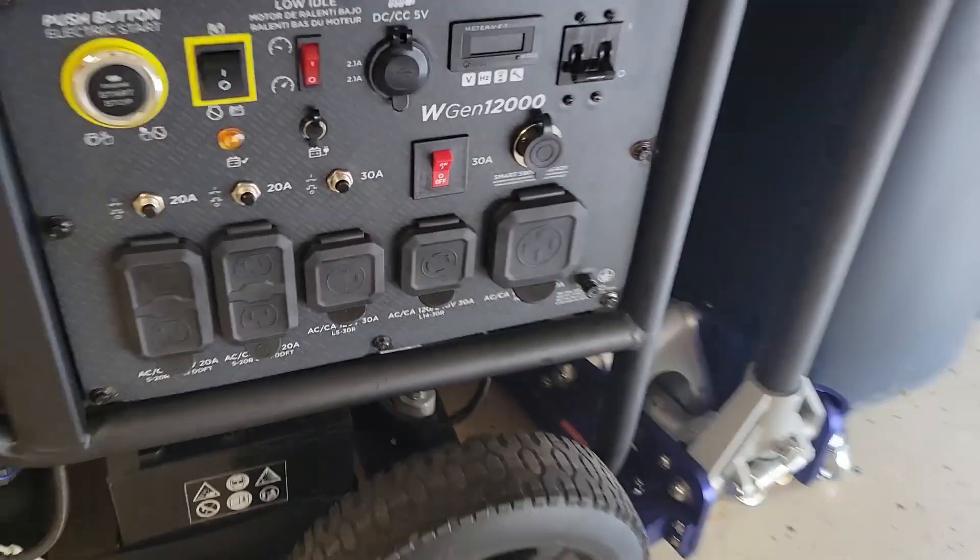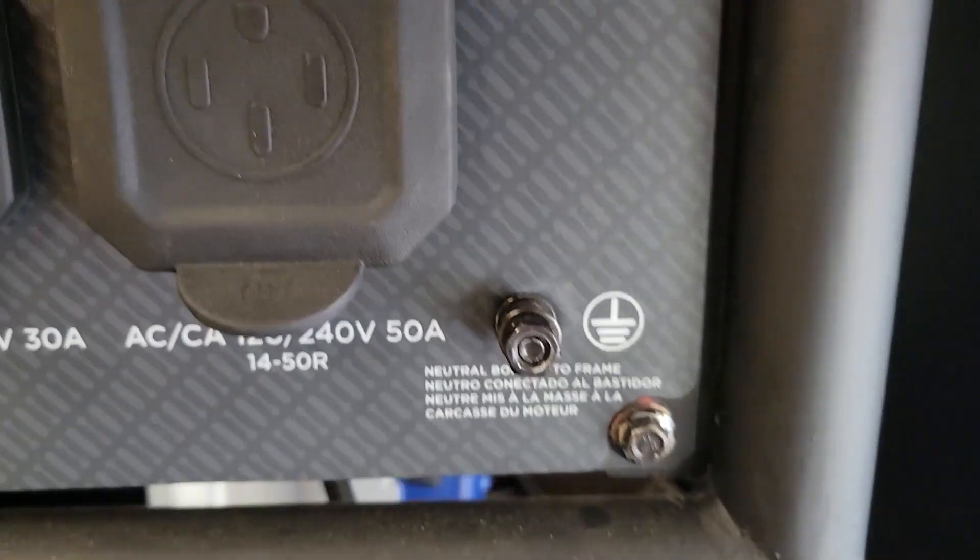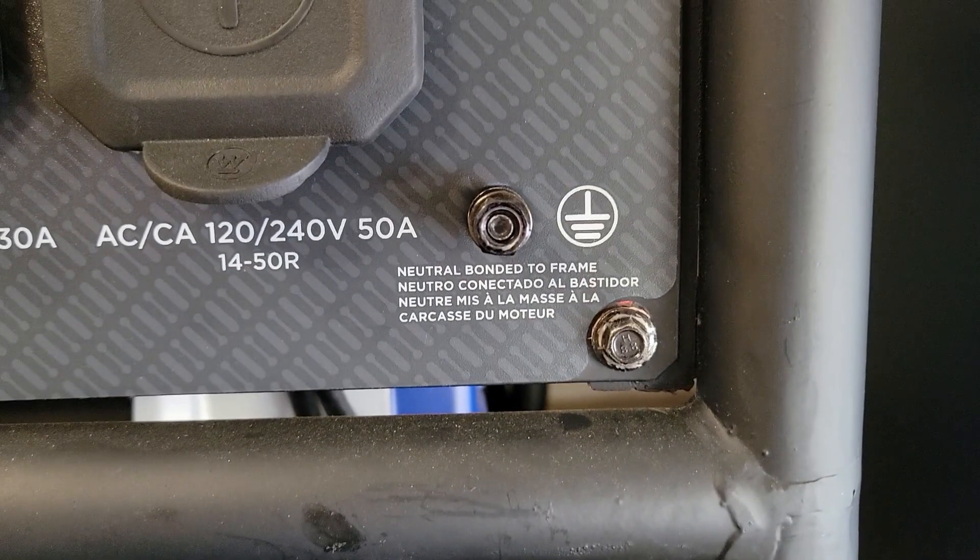Modern generators come with a bonded neutral from the factory, as shown by this sticker. Make sure to check your user manual to confirm what configuration you have.